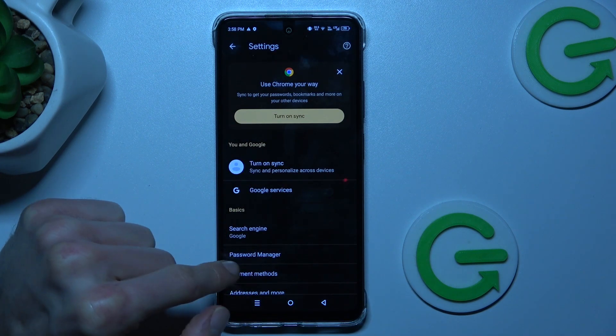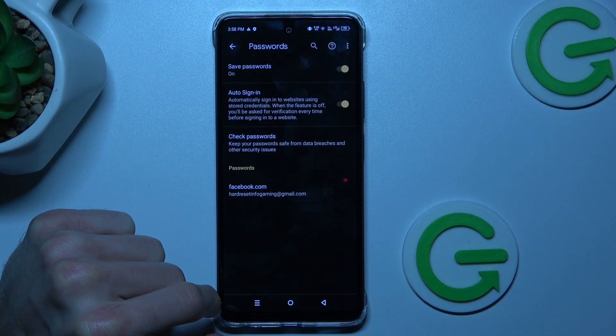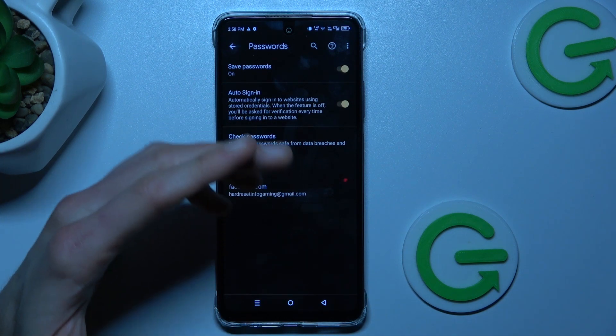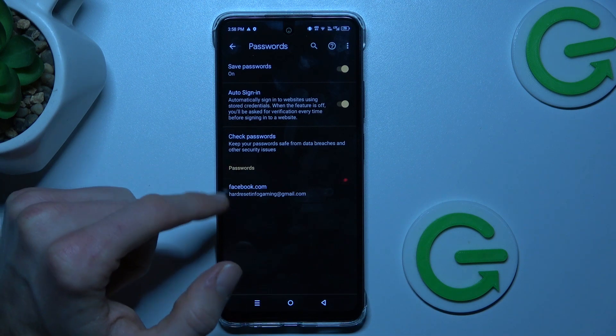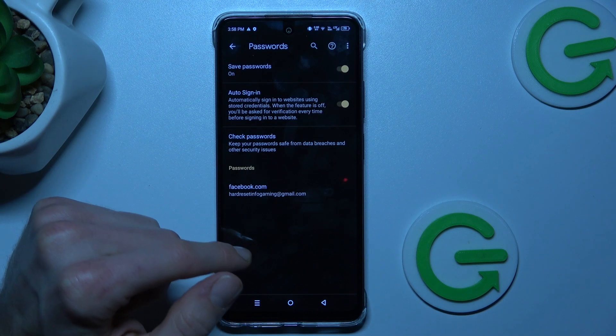Now we have our password manager. We can press there and turn on or turn off functions such as save passwords, autosync, or we can manage our passwords which our smartphone remembers.